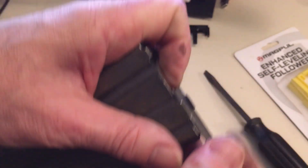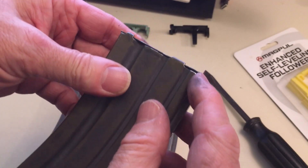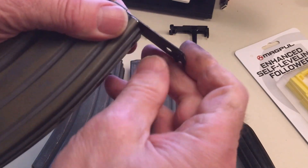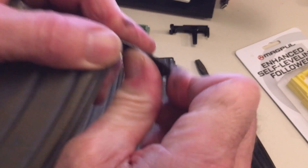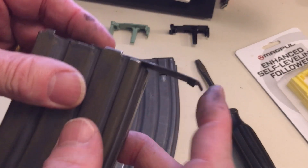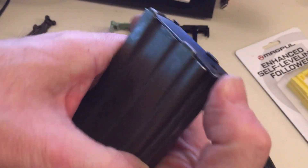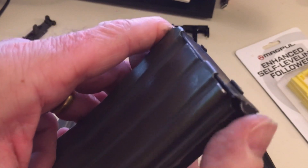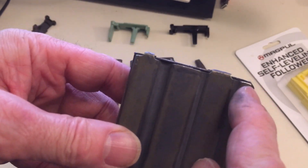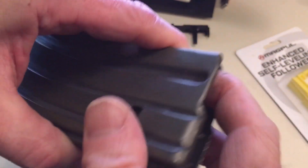Push down until it gets over that lip. This one is bent a little bit — it's probably been disassembled a few times. I'm going to tweak it just a little bit. It was bent down slightly — let's try it now. See, now it goes together hard, and that's what you want. Push up on it to get it over that lip, and now look at it — it sits down nicely onto the case. So I'm happy with that. There's the new follower. Much better.